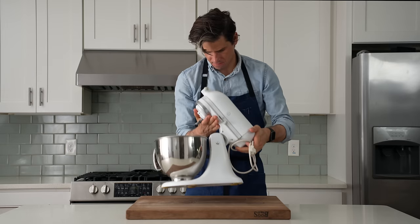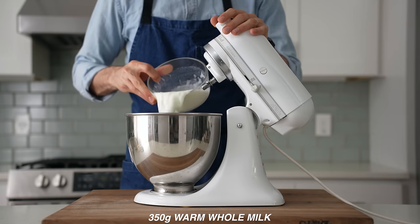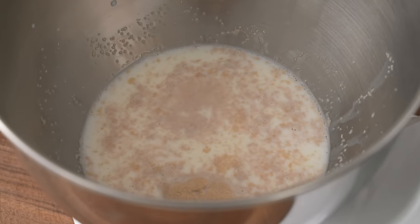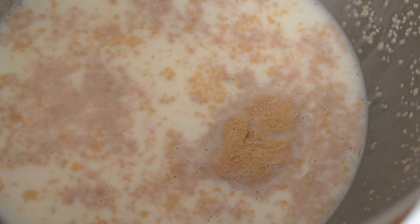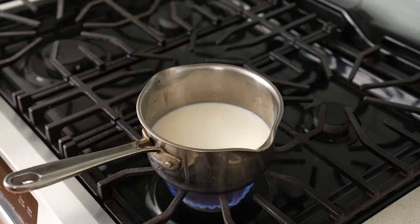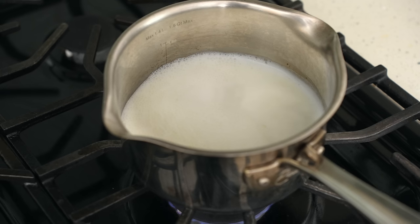To get started, I'll grab my stand mixer and in the bowl of that, I'll measure 10 grams of instant yeast, then 350 grams of warm whole milk that I scalded. I used to skip this step because I was convinced the only reason for doing it was to deactivate the acid-producing bacteria present in the milk. Pasteurization takes care of that, so that step isn't even necessary.